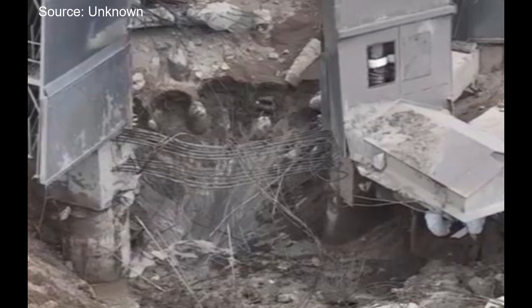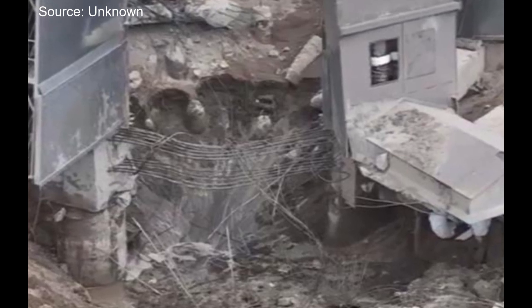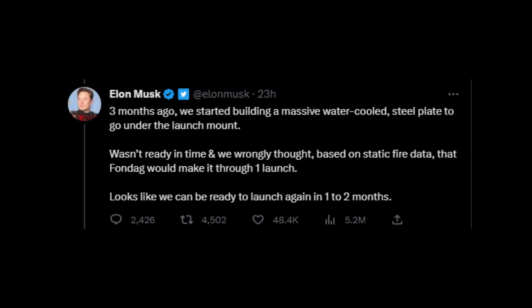Only SpaceX will really know how bad it is. Elon Musk has said on Twitter that he thinks it will only take one to two months to repair the orbital launch pad, but there are a whole lot of other people who think that's unlikely — myself included.